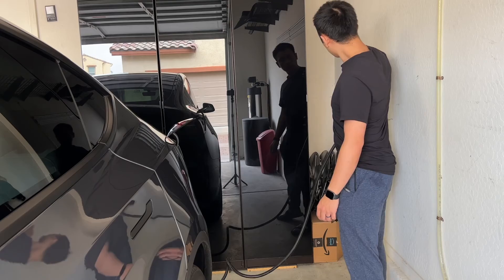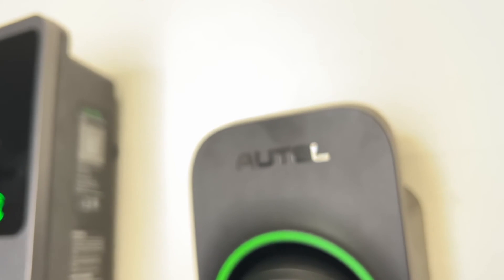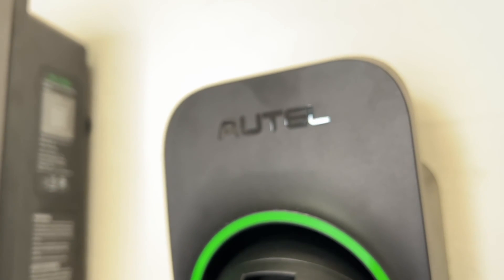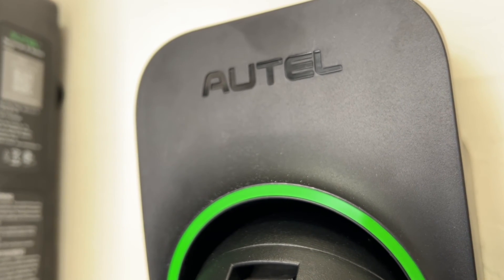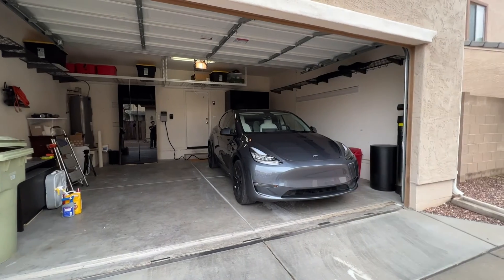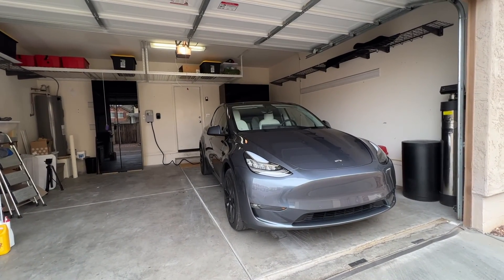The installation, even though it was pretty complex, only took about five hours. The installers said the Autel charger was really easy to work with because there's a lot of space in the box and they could manipulate the cabling inside pretty easily. The charging speed is now fast enough that with two electric vehicles and this one station, we're never going to have to worry about not having enough charge to get to wherever we have to go.